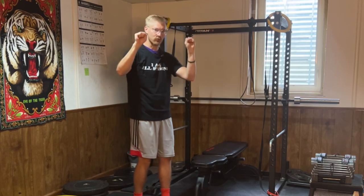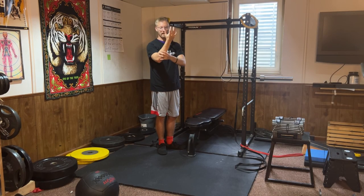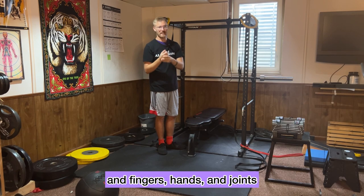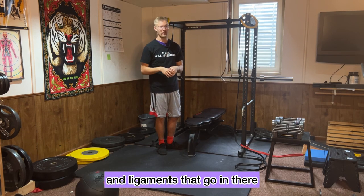As mentioned, you are gripping the pull-up bar, and that's going to use a lot of the muscles in your fingers, hands, and joints. Look up the anatomy of your forearm, fingers, hands, and joints — there are so many small muscles, tendons, and ligaments that go in there.